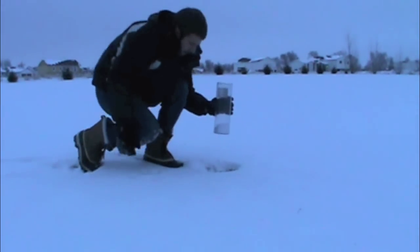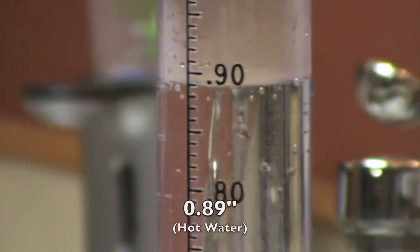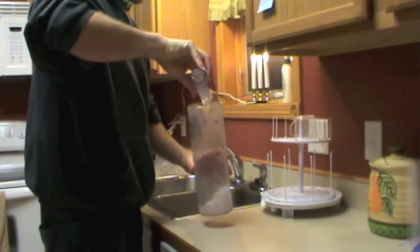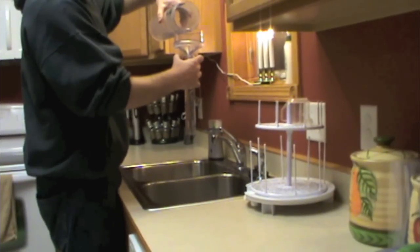Now we are ready to go inside to measure snow water equivalent. Fill up your inner tube with hot water. In this case we measured 0.89 inches of hot water. Pour the hot water in the outer tube, then slosh the mixture around.